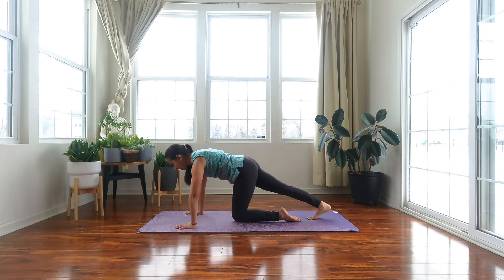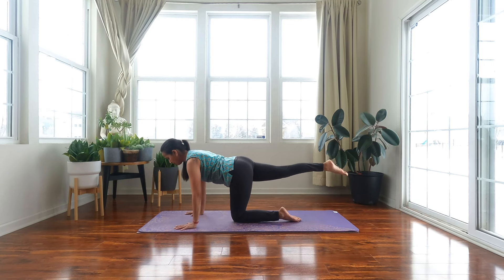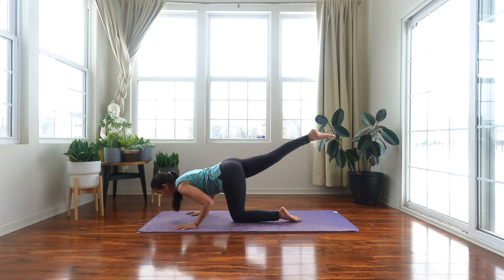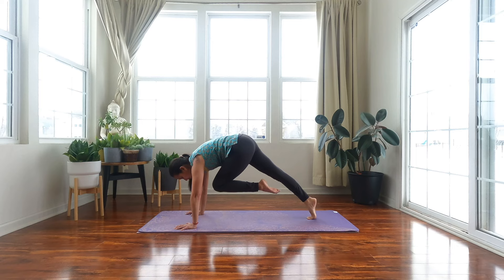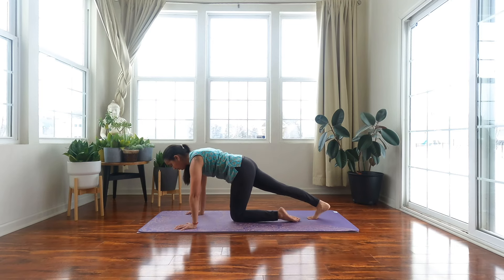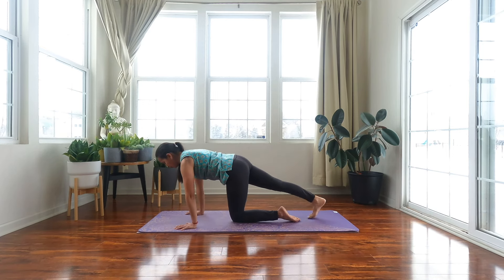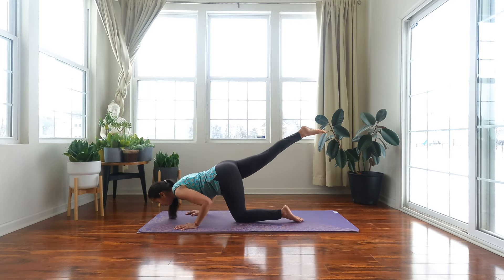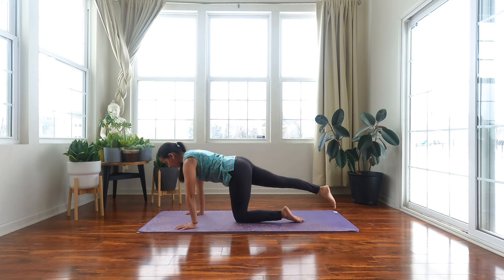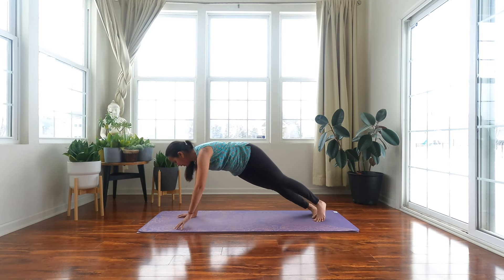After the fifth one, tuck your right toes behind you, pull your left knee into your chest, coming into a tiger crunch. Bring your left knee down, float your right leg, and take a push up. Lift up, tuck your right toes, left knee into chest, hold your tiger crunch. Left knee down, float your right leg and push up. One more. Come back up, extend your left leg, come into a plank.